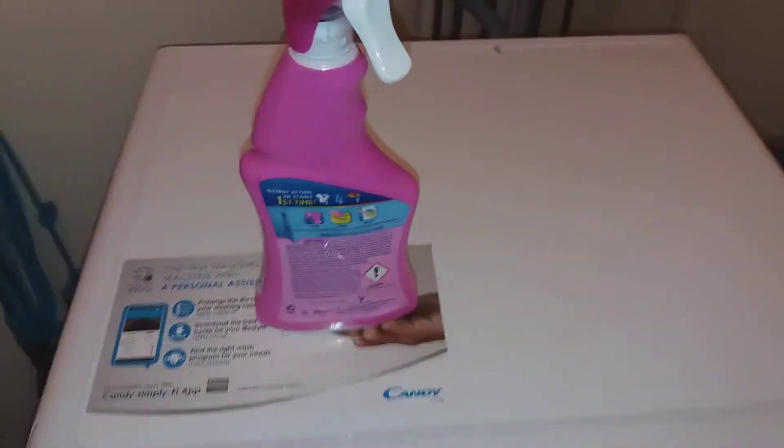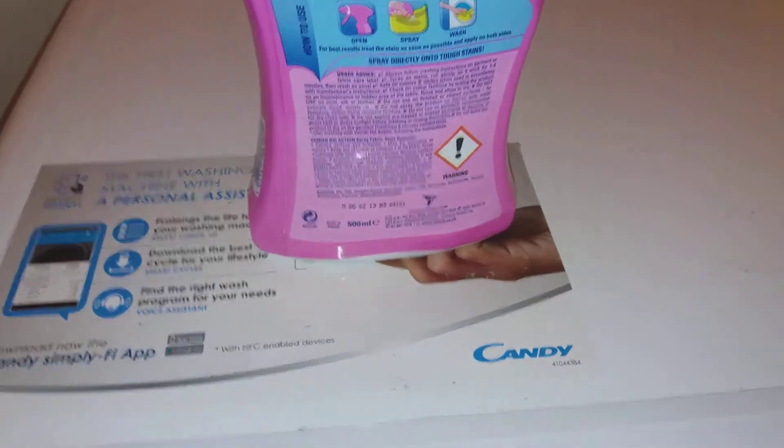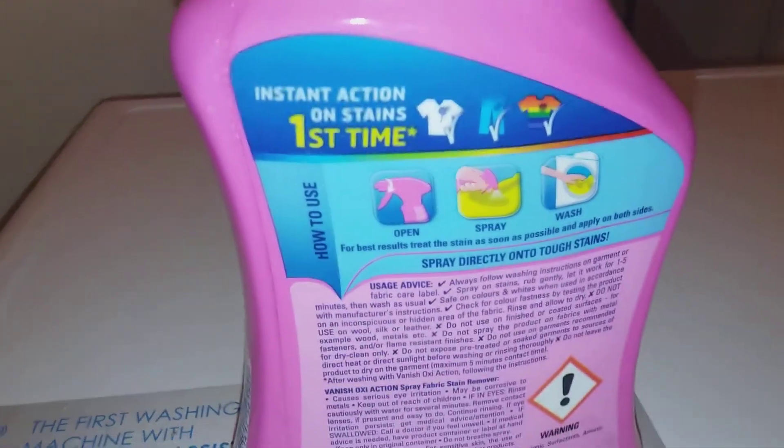I can't remember what it's called properly, but I'd recommend you don't use that — always use the spray. Because I ruined my clothes last time; the grains of the powder got stuck on my clothes, it stained them and wouldn't come out. So what's the point in the powder? Always go for the spray.